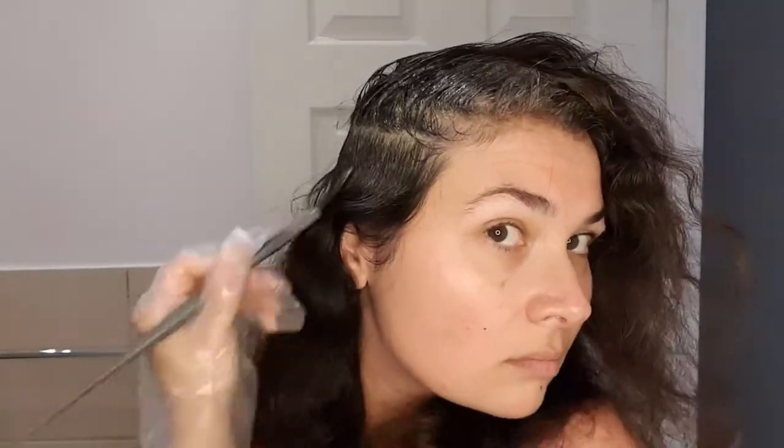Partly because I never managed to have a heart-to-heart chat with any of the hairdressers, I spent 23 years looking at how hairdressers work and memorized it.